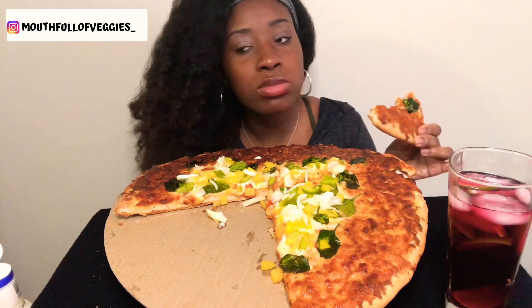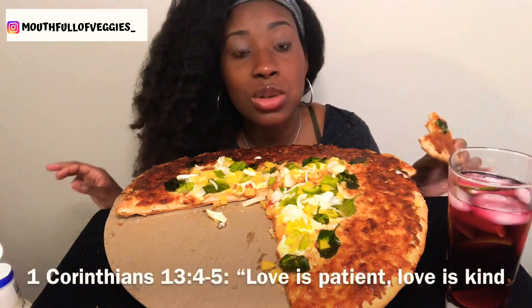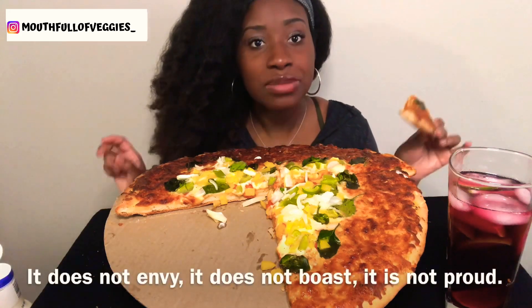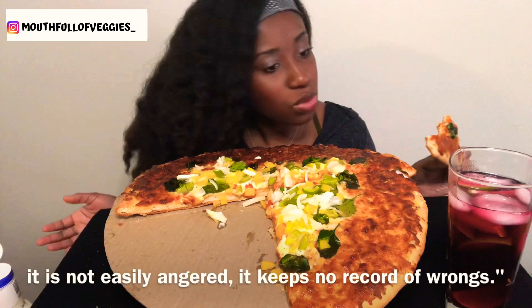Love is totally different. Love is like — I'm in love with you, I don't care how you look, I'm still going to love you no matter what. That's what love is to me.